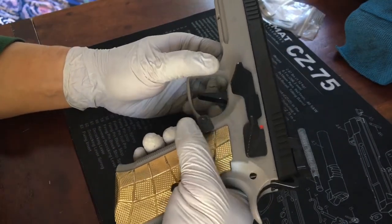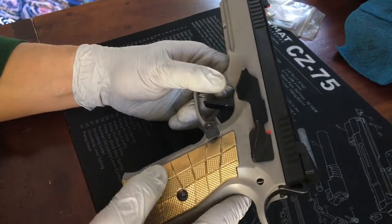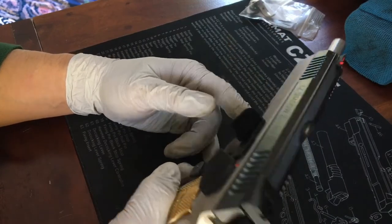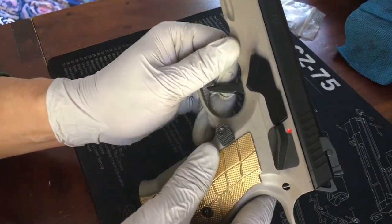Really happy with these upgrades. This was my first time doing major surgery on a CZ Shadow 2, but it wasn't that much different from the CZ 75B since it's the same platform. Can't wait to shoot it now — it's great.